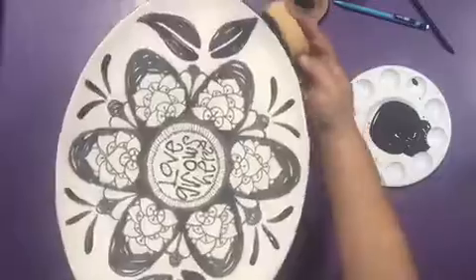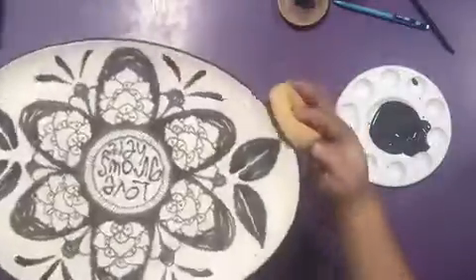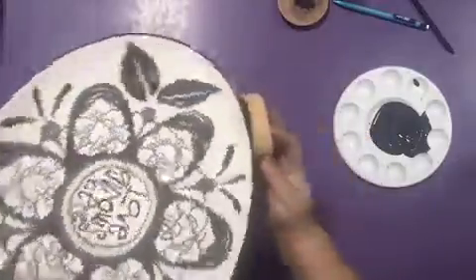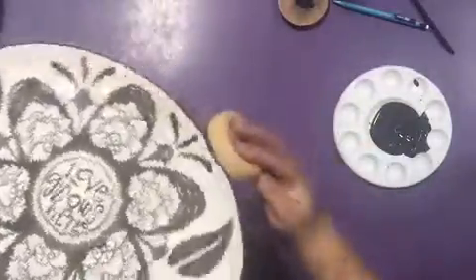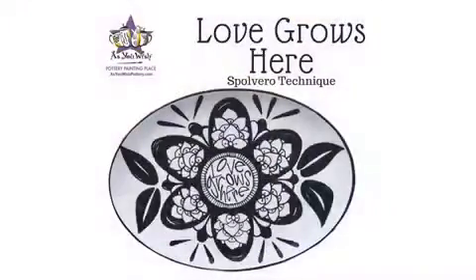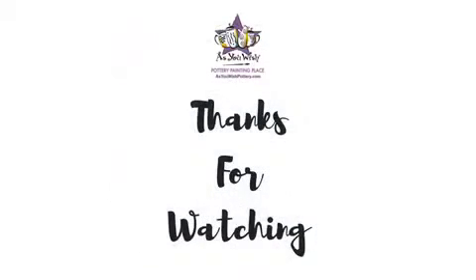Lastly, use a round sponge to go around the platter's rim with Black Lab Paint. Here is the platter fired and ready for a summer appearance! Thanks for watching!